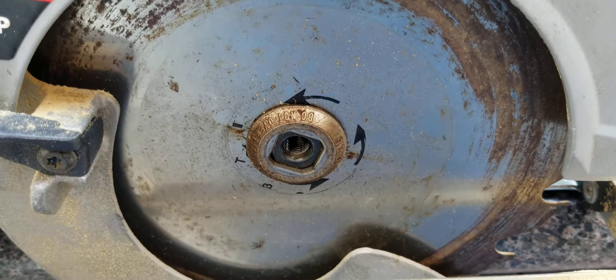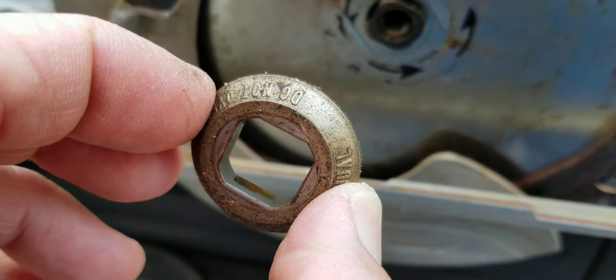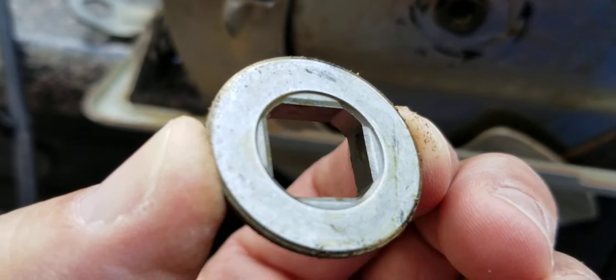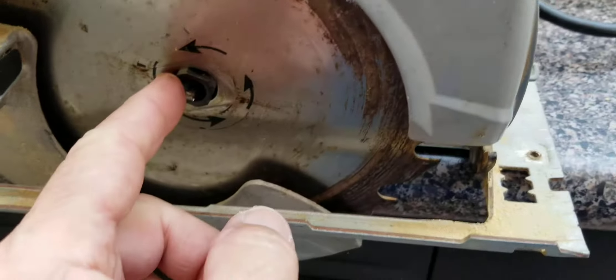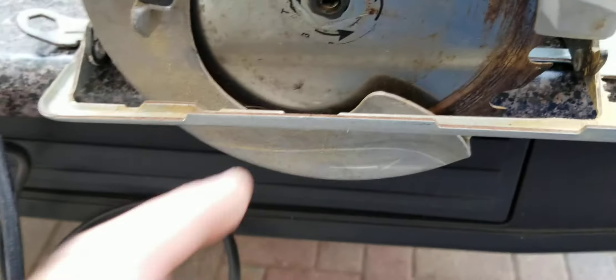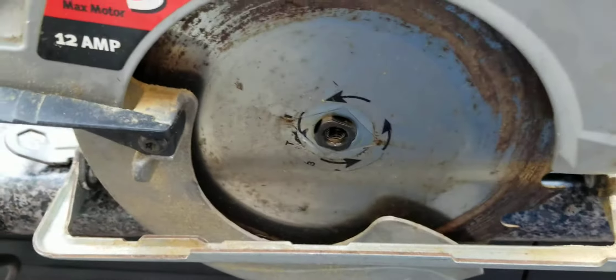After you remove the bolt, this just comes right out — pay attention, the writing is facing out. So when you put it back together, keep that in mind. Right after that, move this out of the way and you can very easily take the blade out.